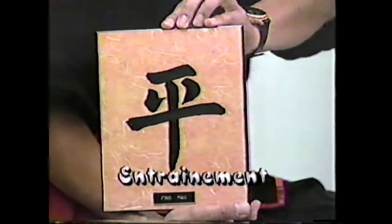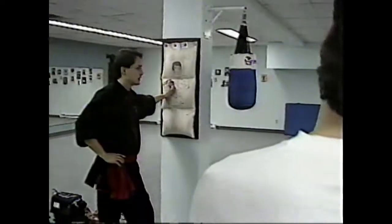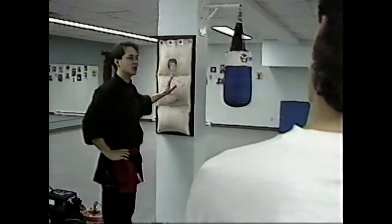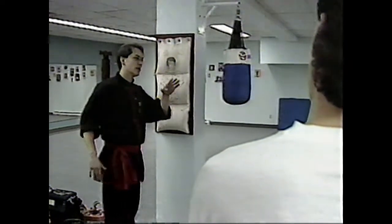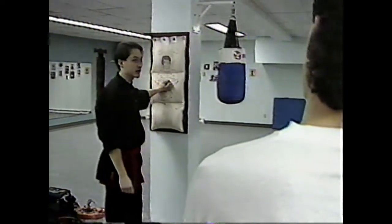Now we go to the training. At a moment, I met a man who told me: in Kung Fu you hit with your fingers, and in karate you hit with your fingers. Obviously, the distinction is bigger than that — I hope you already know.